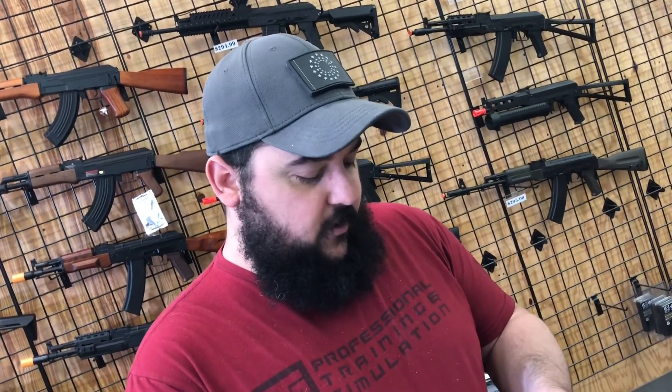That pretty much does it for the top questions on green gas pistols. If you enjoyed these Q&As, we do a new one every Wednesday, so hit that like button, subscribe, and click the bell icon to join the notification squad. If we missed anything, drop it in the comments. If you have more questions or a good idea for next week's topic, let us know — reach out on social media, in-store, or through the comments any way you can find us.